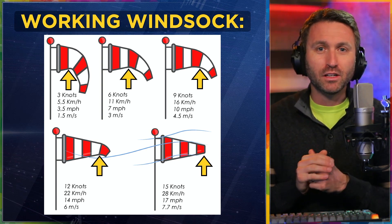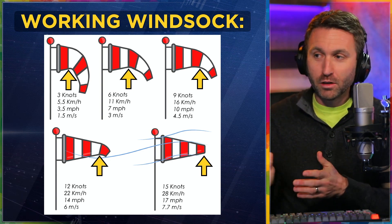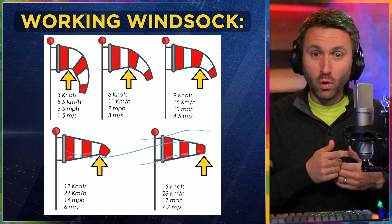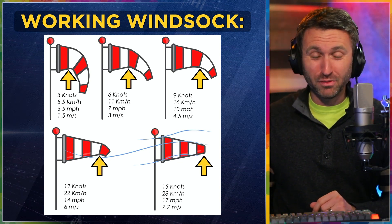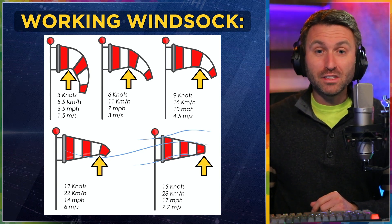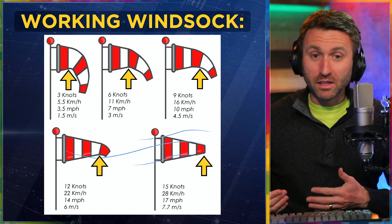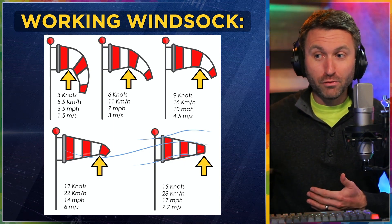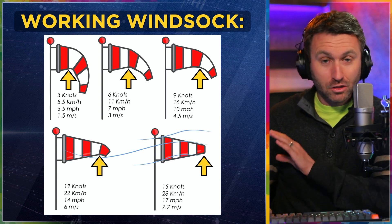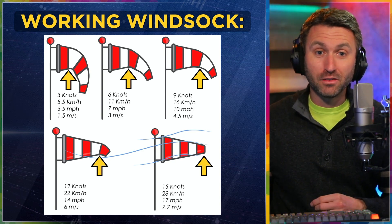If you take away nothing else from this video, commit those to memory as a rule of thumb. I've found this to be quite accurate over time in all the airports I've ever been into — no wind versus somewhere in the middle at seven to eight knots, a pretty typical day of light to moderate occasional wind, and then 15 knots fully extended. The hard part is that once it's fully extended, you don't know if it's 15 knots or 25 knots or 35 knots — you just know it has reached its capacity. So don't assume that fully extended only means 15 knots. It means 15 knots or greater.